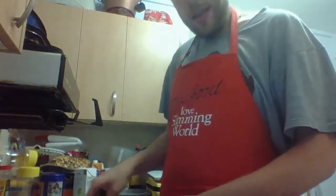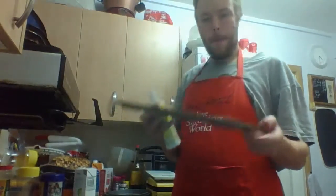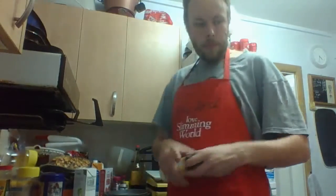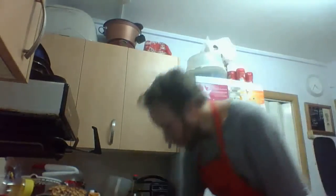Then gradually you want to start mixing in the egg whites. So what I've got here is a cupcake tray. I'm going to spray them with some fry light. Then I'm going to start spooning in the mixture, which should look and feel something like that. Spoon that into each one. So I've spooned them all into the individual cupcake bowls. Then you want to put it into a preheated oven — gas mark four — for around 15 to 20 minutes. So they go in for 15 to 20 minutes, gas mark four, and I'll see how they are in that time.